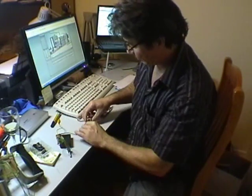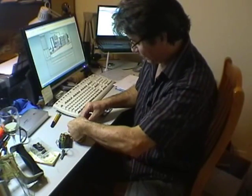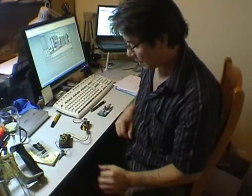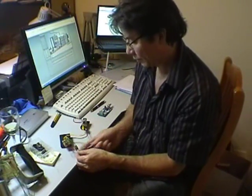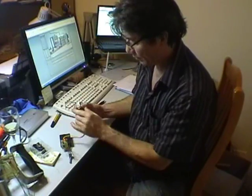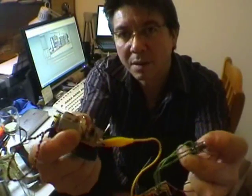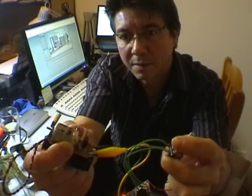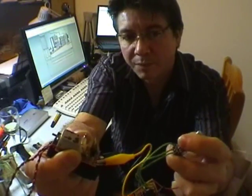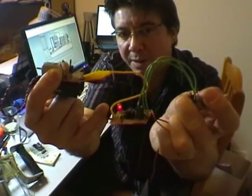You simply just plug it in here, like that. Turn it on — you can hear that. You can control the motor speed via this pot, due to the PWM signal that comes out of there.